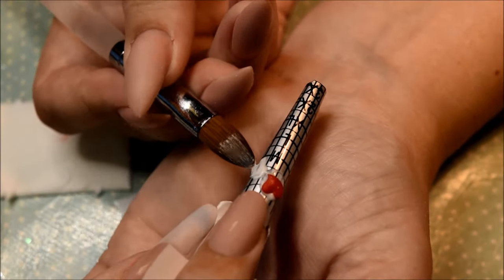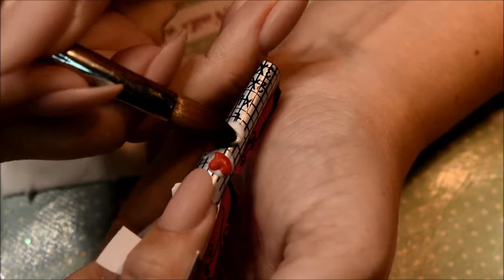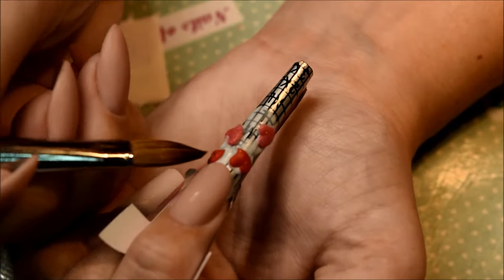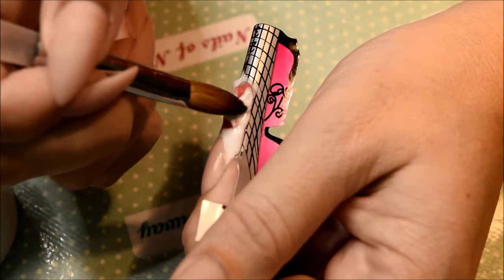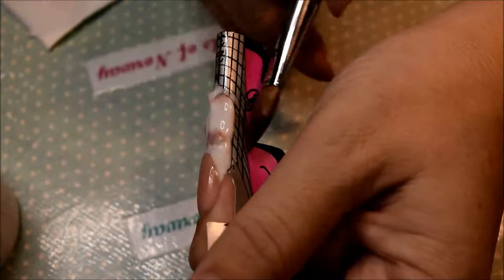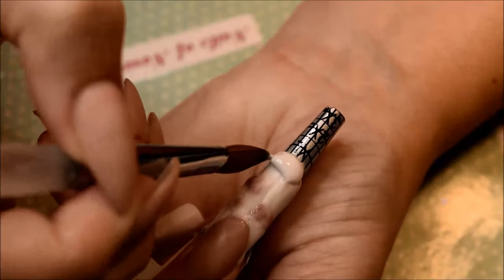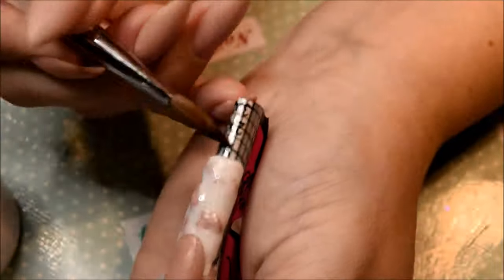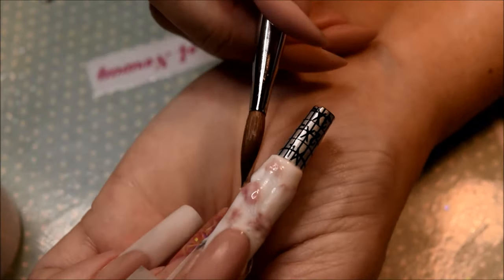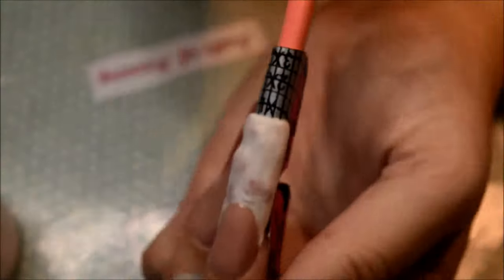I'm just putting down some acrylics together with the hearts that I made out of acrylic, just randomly putting them on. Then I blob on the white on top — not too thick, since these nails are not supposed to be thick. I'm keeping my mind on the edge so I do not need to file that much around the edges. Then I'm going to drill down to the hearts so the hearts will kind of pop out again when I'm filing off the white.